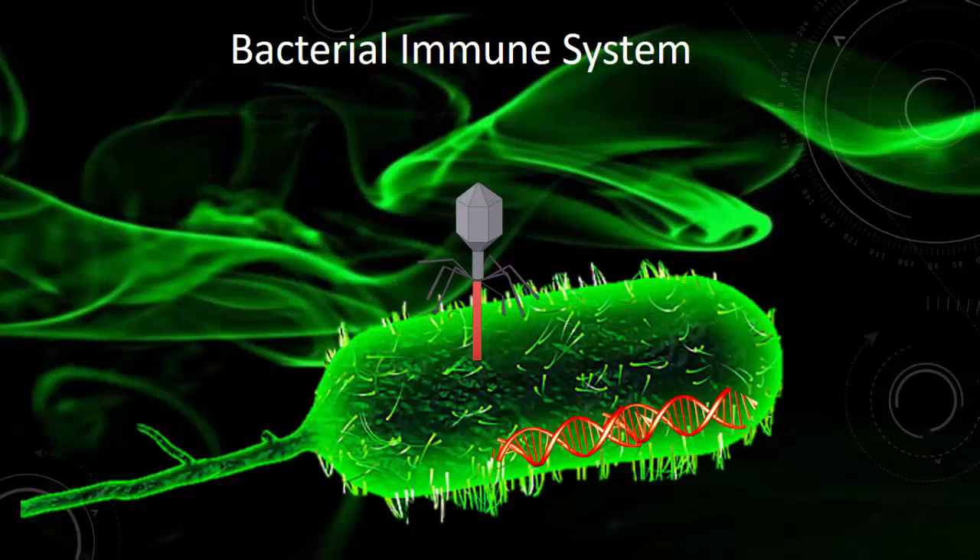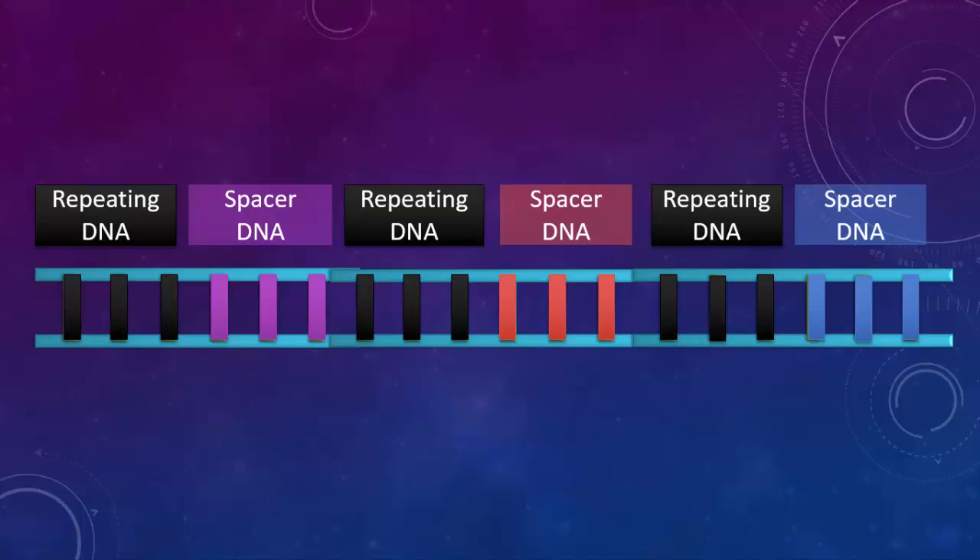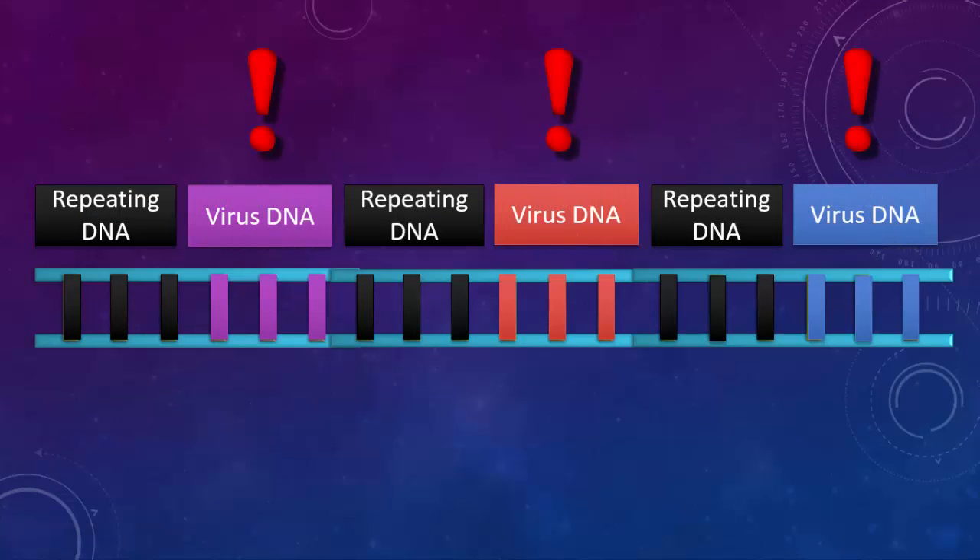But in 2012, doctors Jennifer Doudna and Emmanuel Charpentier discovered how the bacterium used CRISPR. If the bacterium survived the virus attack, it would save a segment of the virus DNA and insert it into its own DNA. Over time, a bunch of viral DNA snippets would accumulate in the bacterium's DNA. This accounted for the strange pattern scientists had observed — the spacer DNA was actually viral DNA.